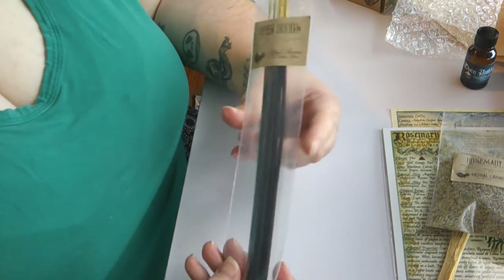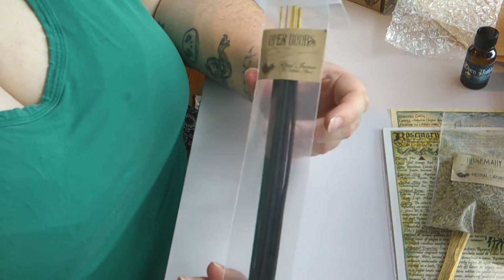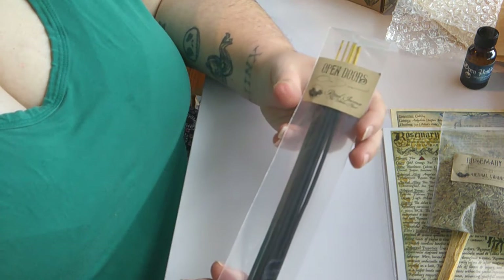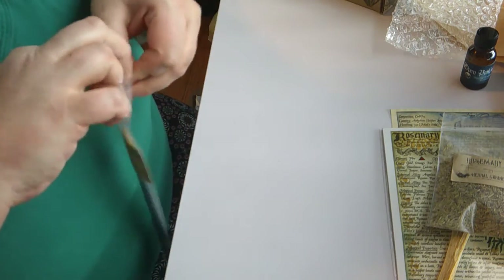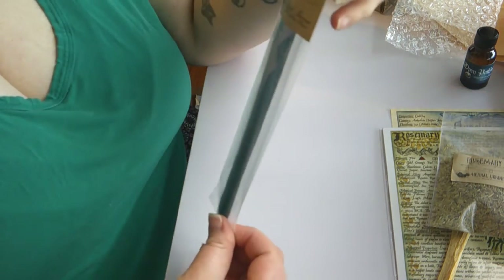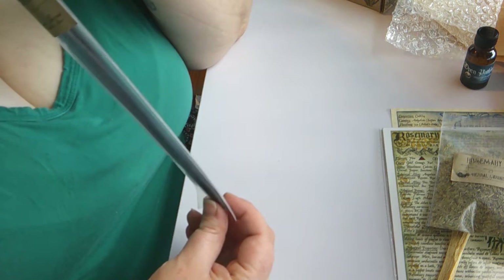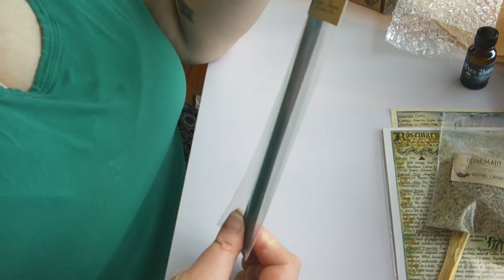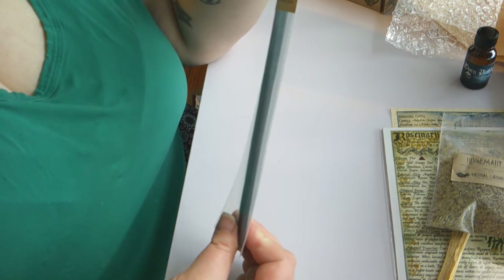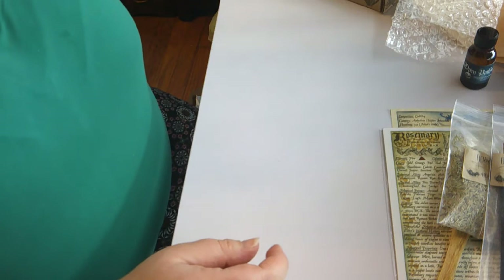Next up we have the incense for the month, which is another thing they always send. They used to not label these or put them in individual baggies — I'm so glad they started doing that, because too often do these get mixed in with all the other ones and you don't remember which ones are from which. So it's awesome that they have them in separate labeled bags. Let's give this one a smell. This smells very similar to the oil we got last month — almost like a laundry detergent or dryer sheet. This one's milder though, so I definitely like it. The oil last month was so perfumey it gave me a really bad migraine, but I really like this milder version.